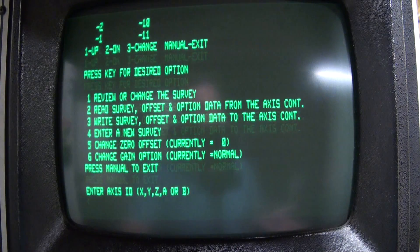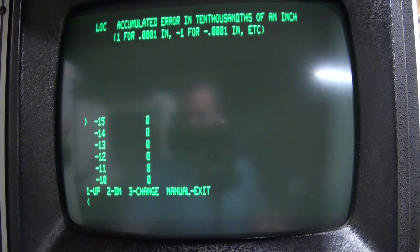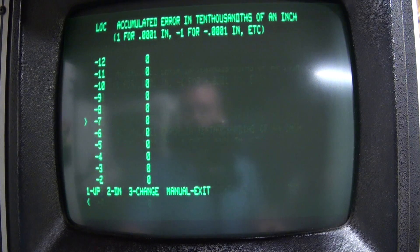Once you record Y, come back and do Z. Here's the kicker — on my machine, Z is all zeros. What I've learned is that on Fadal, they did not survey the Z screw at the factory. They only survey X and Y. So almost every Fadal out there, unless it's been surveyed by a third party after shipping, will have a zeroed-out Z survey. In my case, when I replaced my Z ball screw, I didn't really lose anything because it wasn't surveyed to begin with. I'm also hoping to survey Z in the future, but for now it's zeroed out.